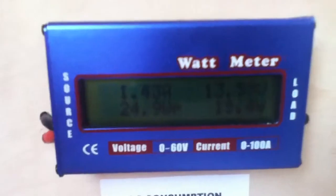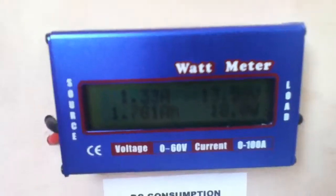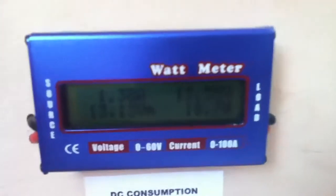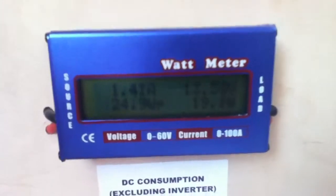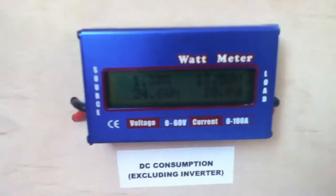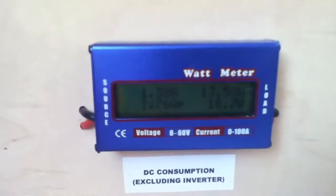The amp reading kept going to zero, which means the watt reading also went to zero, and it was doing this randomly.